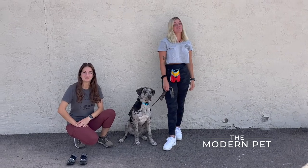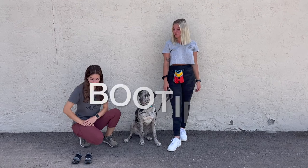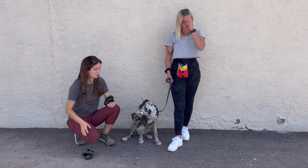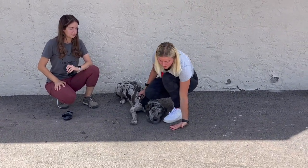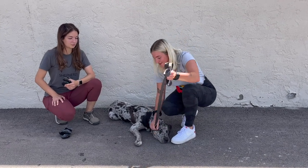This is trainer Anna, and it is getting very hot here, which means we have to protect our dog's paws. So today we're going to be talking about booties. A good rule of thumb here or anywhere is that if you can't hold the back of your hand to the ground for at least eight seconds, then it is way too hot for your dog's paws to be on the ground.